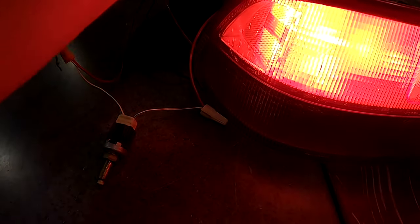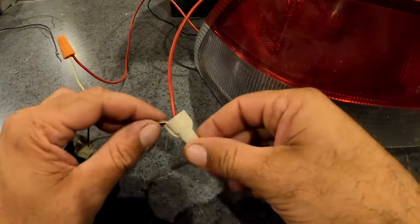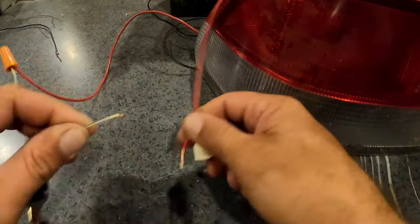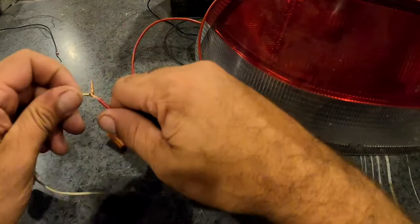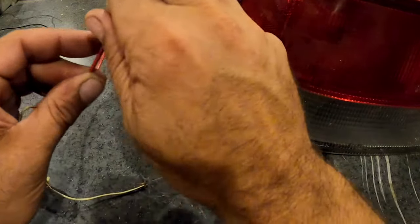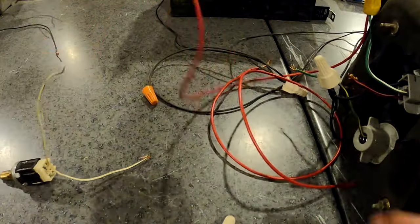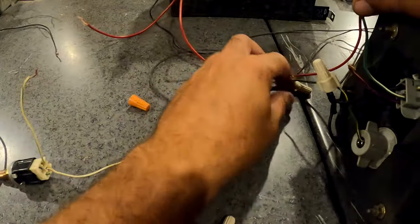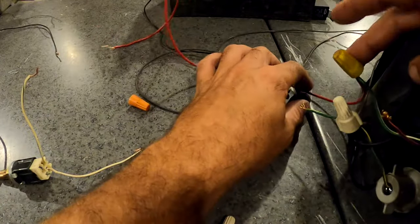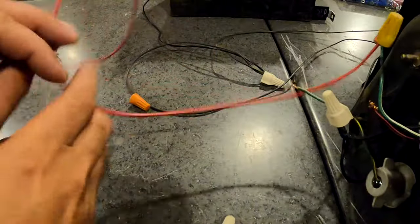We'll take the power wire off first to get that out of the way. It's really only two wires, and you can wire it up either way — it doesn't matter, it wires both ways. We've got one wire coming from the actual brake light right here.